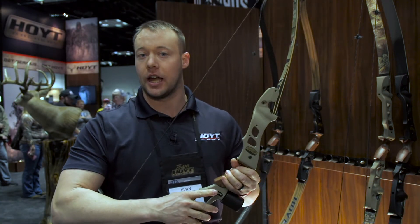Hey everybody, I'm Evan Williams with Hoyt Archery. Welcome to the 2017 ATA Show here in Indianapolis. What I want to release today is our brand new signature series from Fred Eichler, Satori.